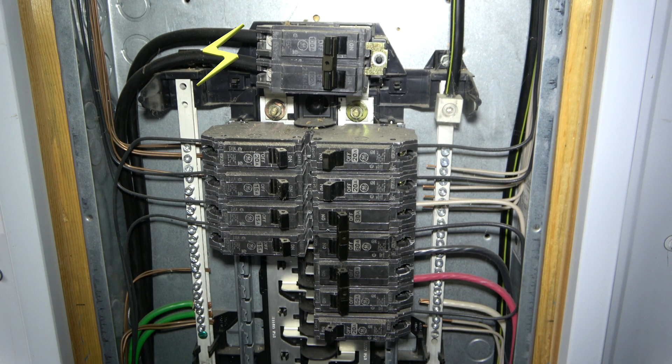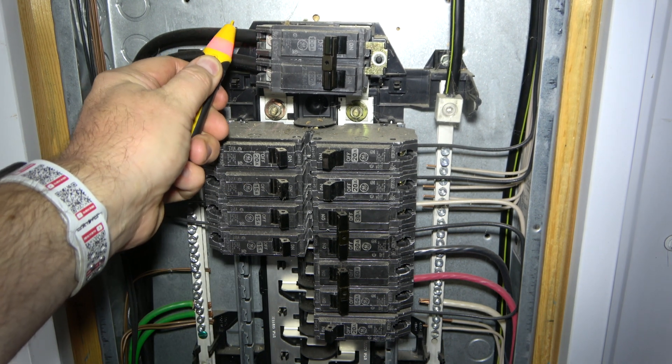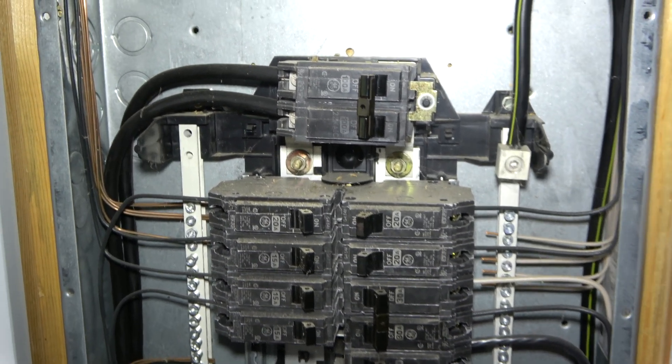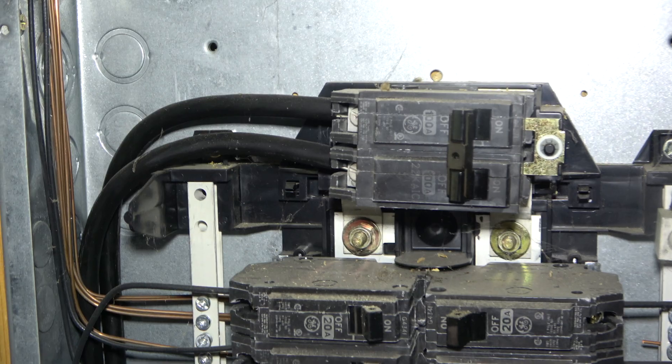The wires coming into the main switch are always hot, unless there is an external switch controlling them. In this case, this is in my shop, and the whole box can be turned off from a switch in my house.